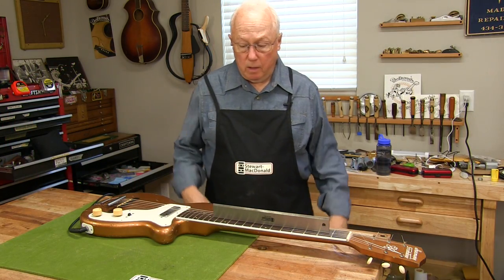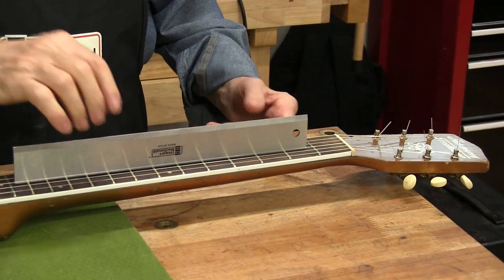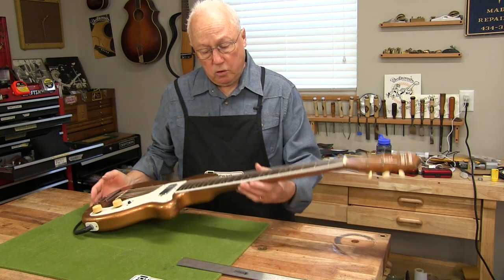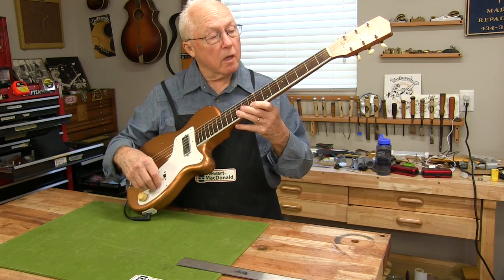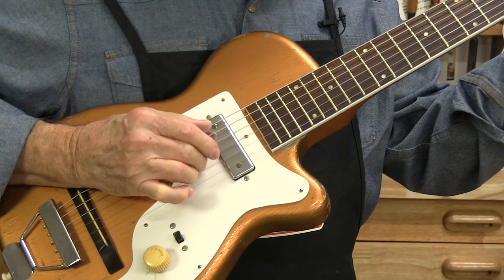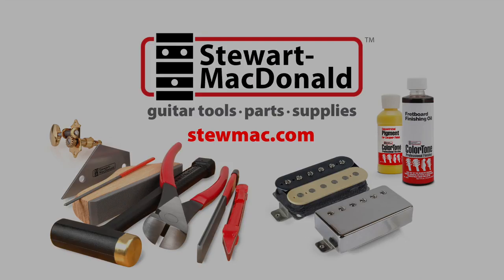I'll let this dry till tomorrow — and it's straight! Waited overnight, cleaned up that binding. I've got a straight edge on it. It's got a little bit of relief — it's a straight neck thanks to the carbon fiber rods and a good glue job. I'm curious to see how it sounds. I know it'll sound old.